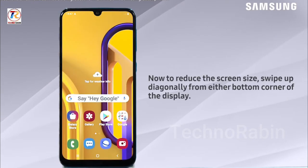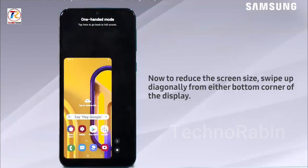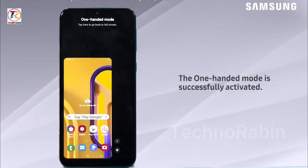So move to the home screen. Now to reduce the screen size, swipe up diagonally from either bottom corner of the display. The one-handed mode is successfully activated.